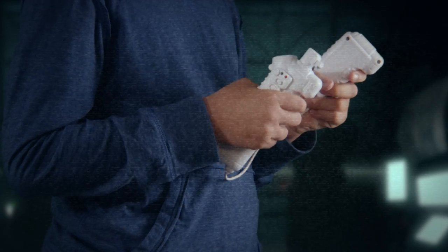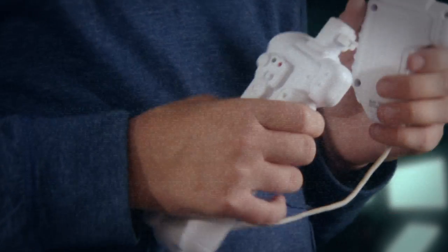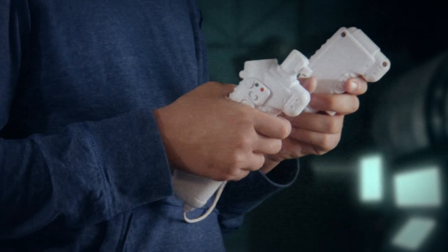Now, time to acquaint yourself with your controller. Hold the large controller in your right hand and the small controller in your left hand.